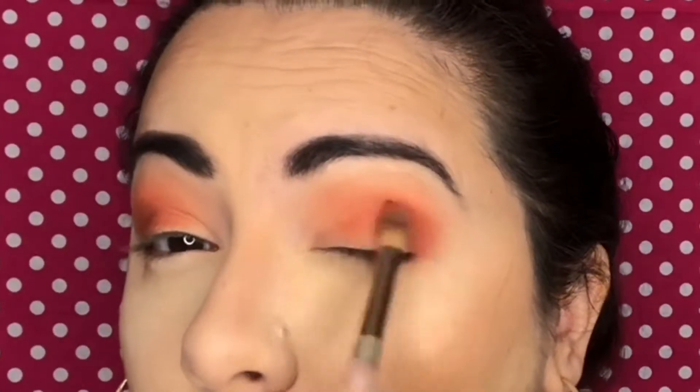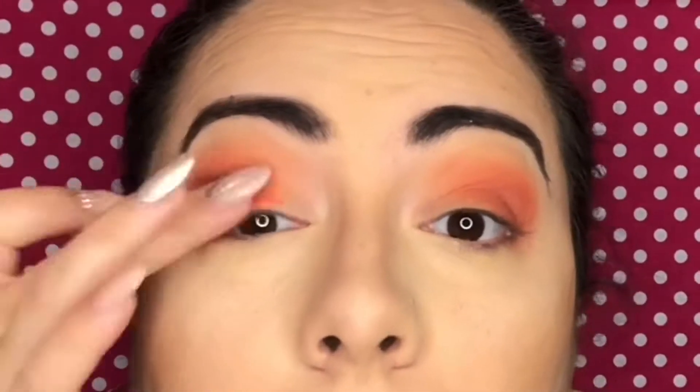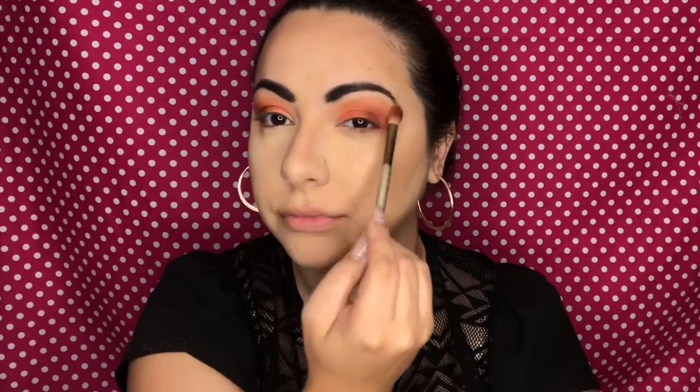Now I'm grabbing the shade Feel Free, which is a corally brown color, to create more depth and smokiness. With these peachy tones, if I were to take a black it would just muddy up the color, so I really love that they incorporated this deep rich brown. Now I'm taking the color Garden Date, which is a beautiful shimmery coral, and using my finger to apply this to the center lid. I did notice a little bit of patchiness with the Feel Free color — you can't really see it on camera but it was unfortunate because I really liked how this look was coming together. I did end up liking the final product but I just think that color could have been better in quality.